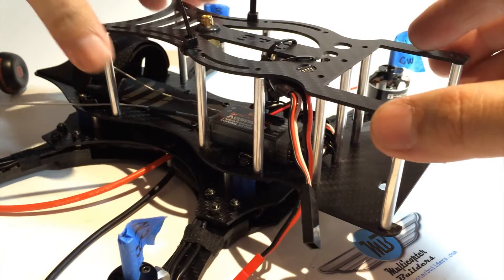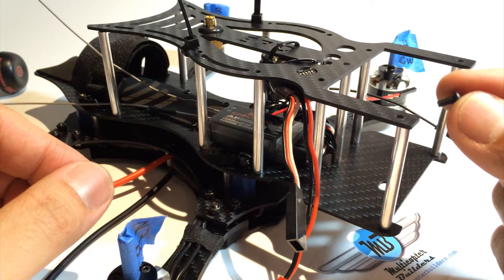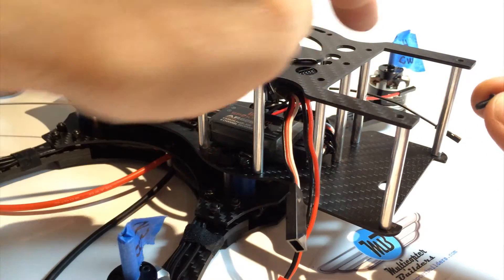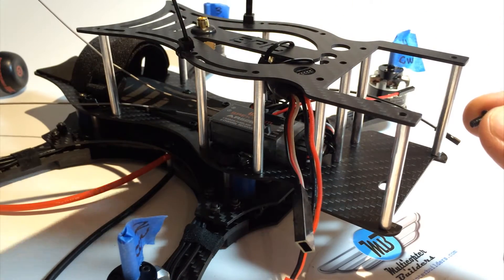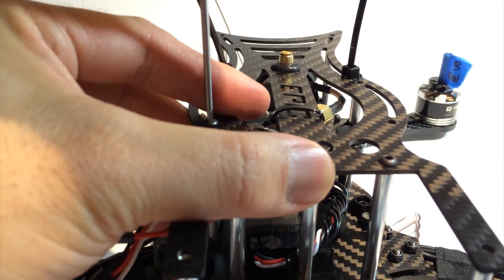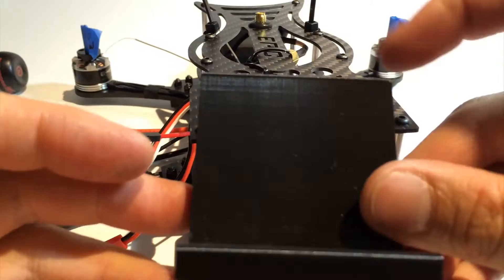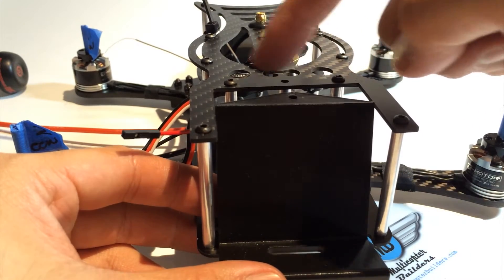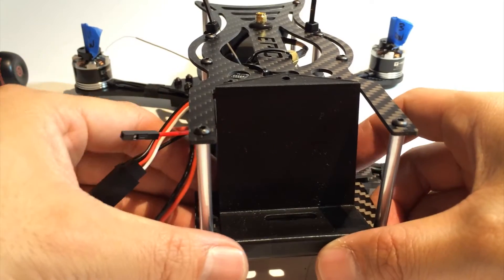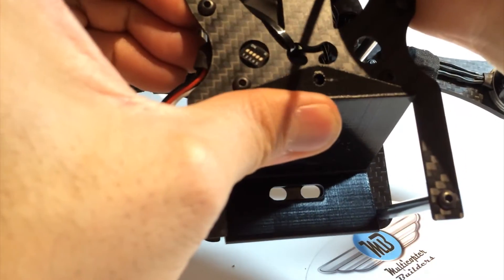At this point we're pretty much ready to attach the top plate onto the frame. We'll use M3 six millimeter screws and attach to all standoff points — that's ten screws total. The jet seat slides in from the front and the hole lines up from the top.